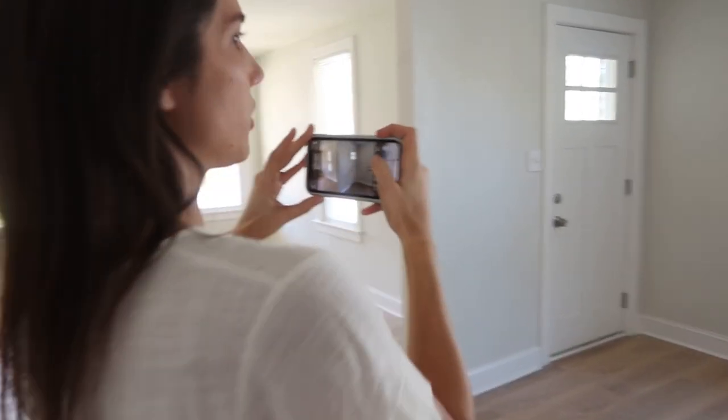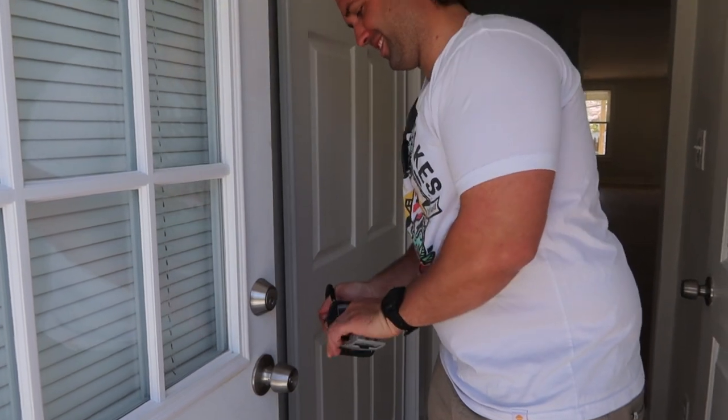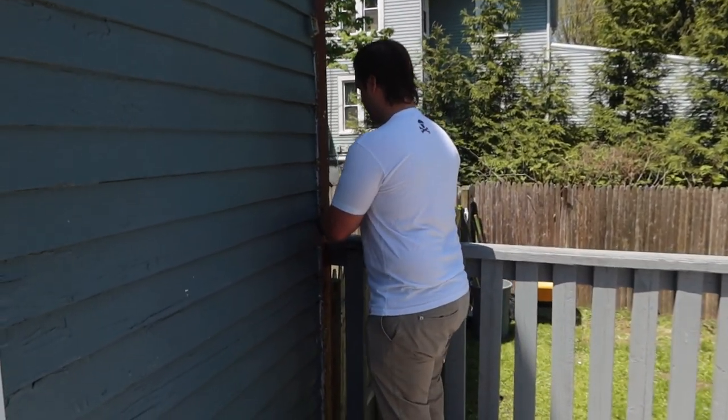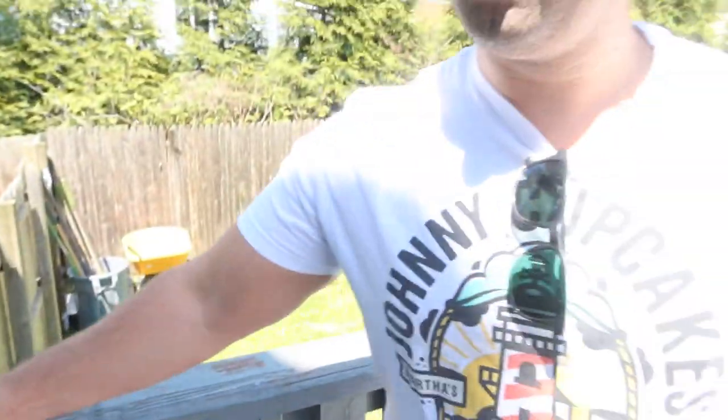I try to do wide shots in each room and then do little details. For example, if there's a ding in the floor or countertop, I'll make sure I take a close-up of that as well. And the last thing we have to do is set up the lockbox on the doorknob. We're done officially. I'm going to send the final email to the tenants with the lockbox code, the photos, and the property move-in condition report. Then that's it — we're heading down the shore. We're not going to be here when they move in; we're going to give them their own space.